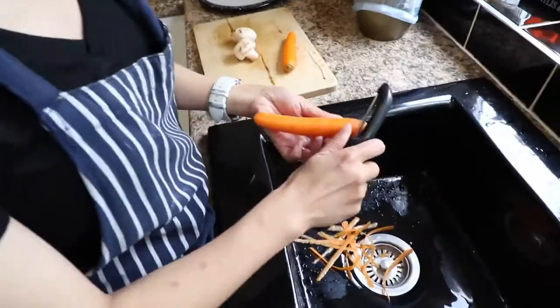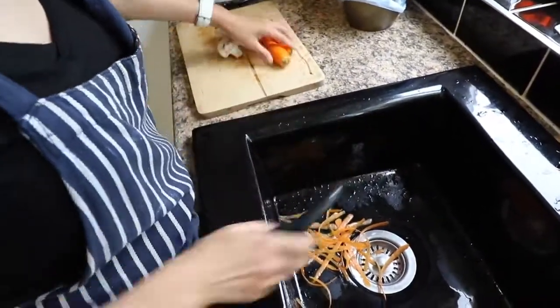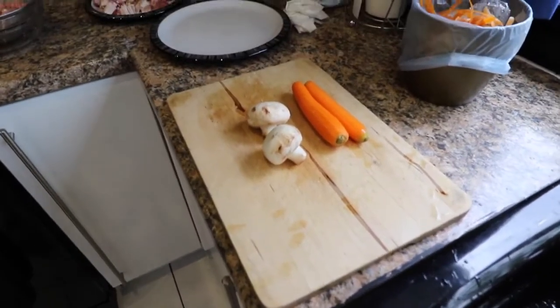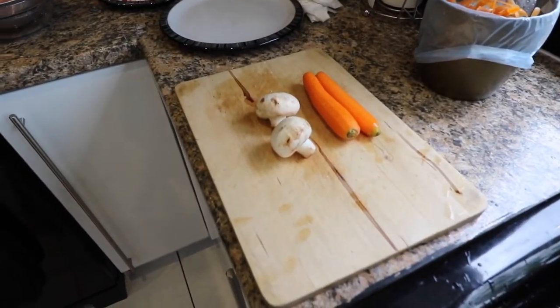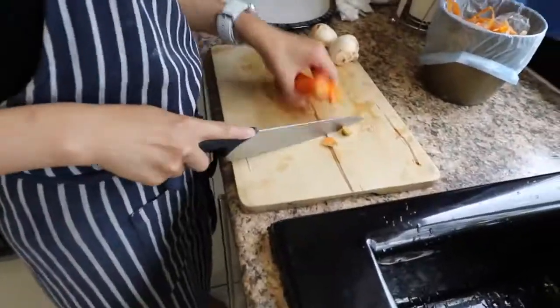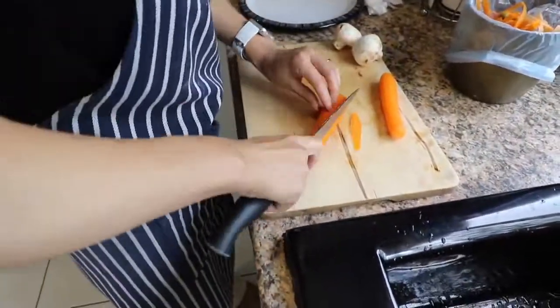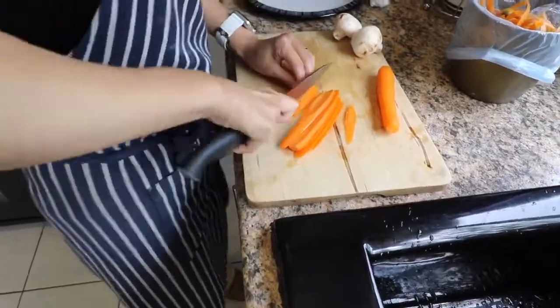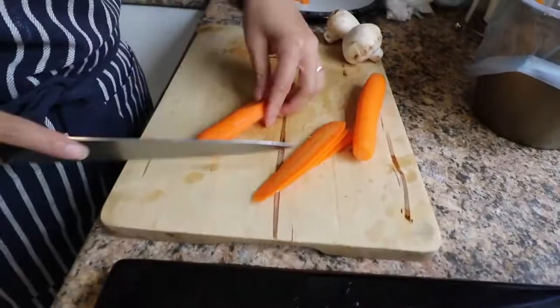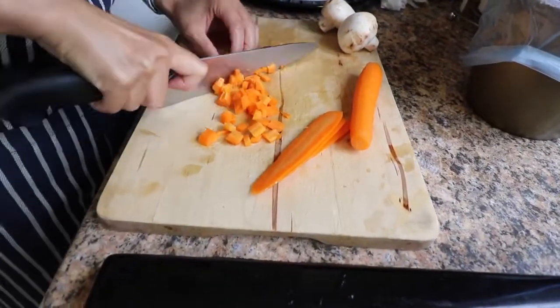Next, get some carrots and make sure you take all the peel off. For this fairly large dish, we used just two mushrooms and two reasonably sized carrots. Chop them up really finely — take the ends off, chop them lengthways, turn them sideways, and chop them again really finely so that you get tiny little chunks.